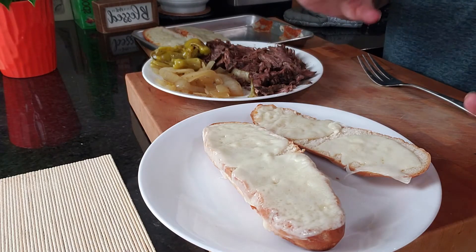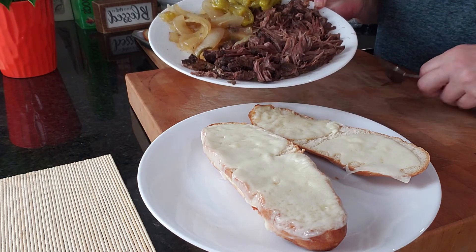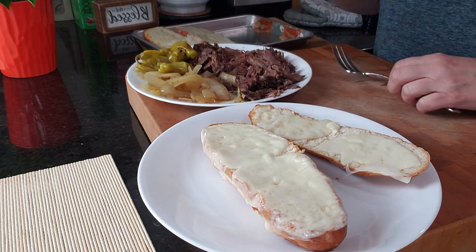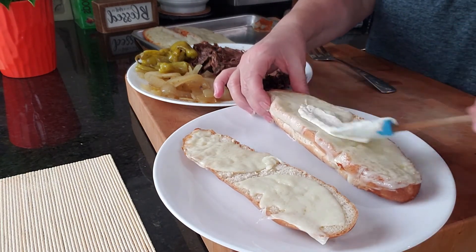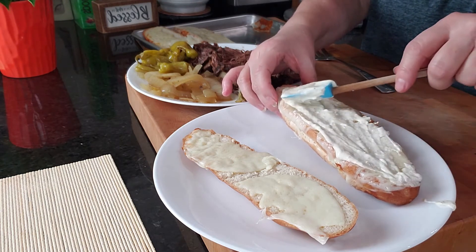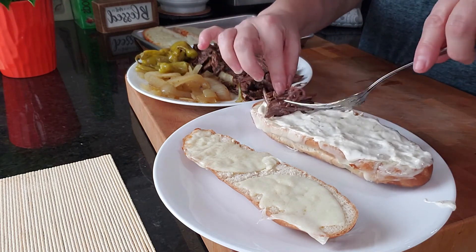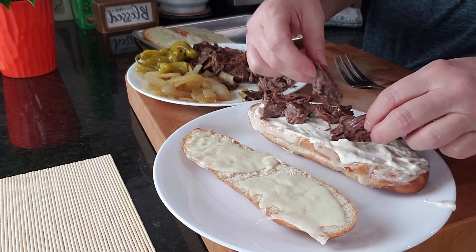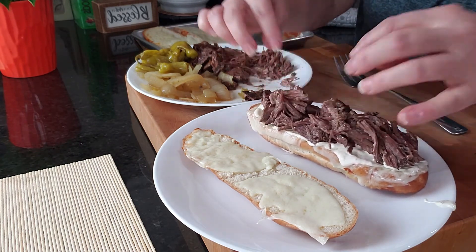Our bread is toasted and the cheese is melted. I have our meat that I just took a fork and shredded. I have some onions and some pepperoncinis that were in with the meat. Now we're going to build our sandwich. The first thing I'm going to do is put on some of our mayonnaise. Then we're going to go ahead and put some beef on here — it's just easier to do it with my hands. Put on as much as you want. This is so flavorful, you're going to love this sandwich.